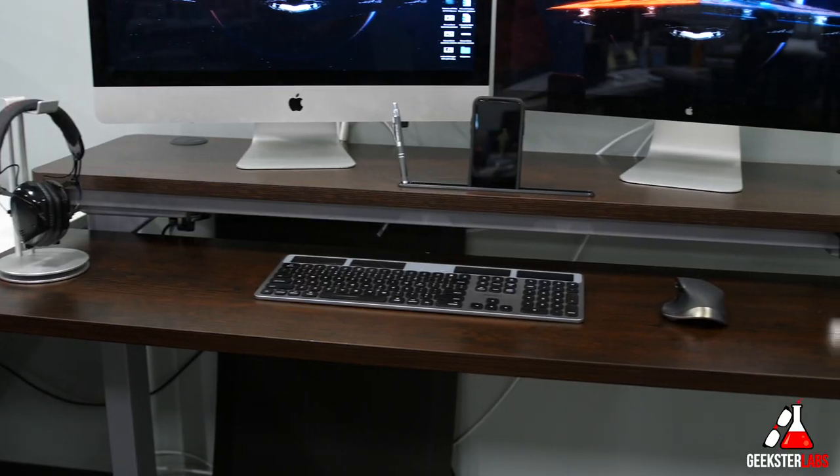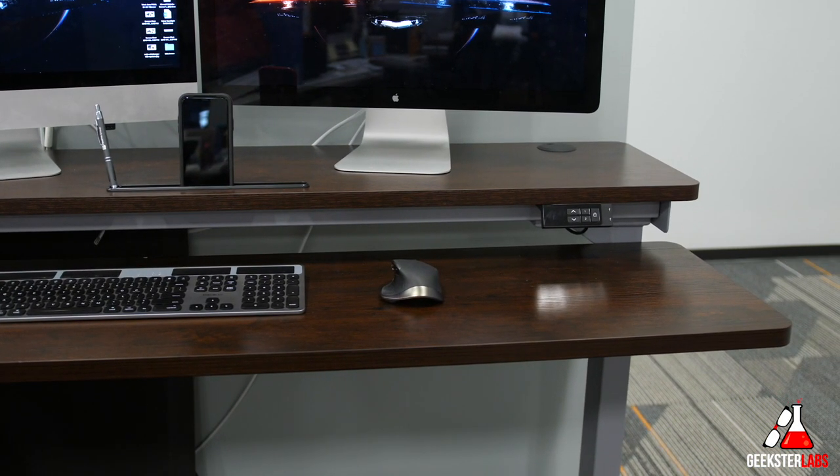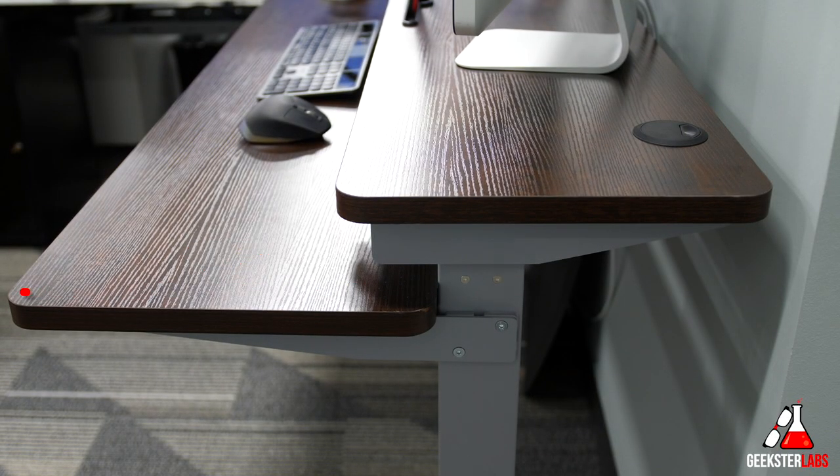This desk is a little bit different from some of those other stand-up desks that you may have seen, which are usually just one big tabletop. This is Split Top. The desk is 59 inches wide, the bottom level of the tier is 15.7 inches deep, and the top is 14.6 inches deep.